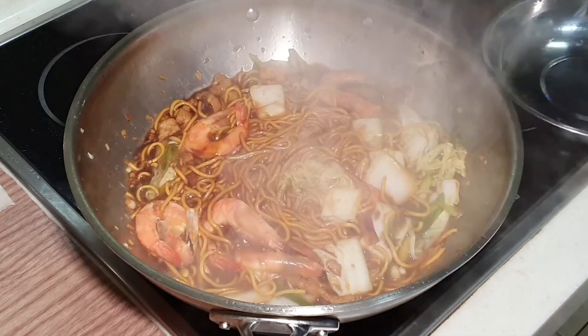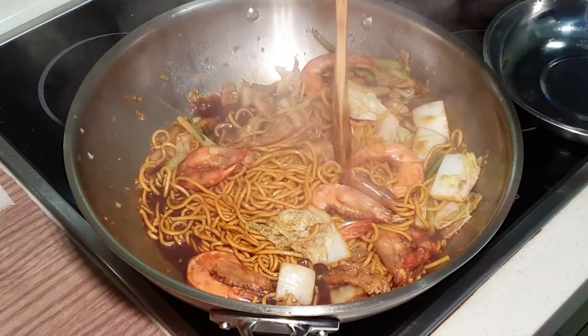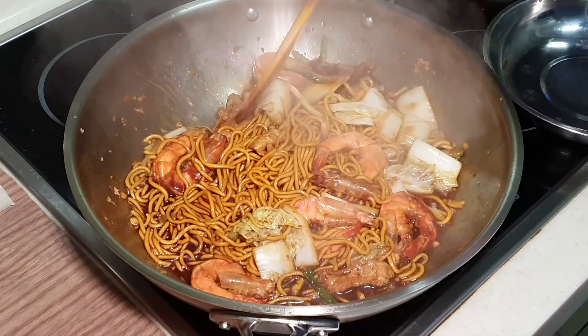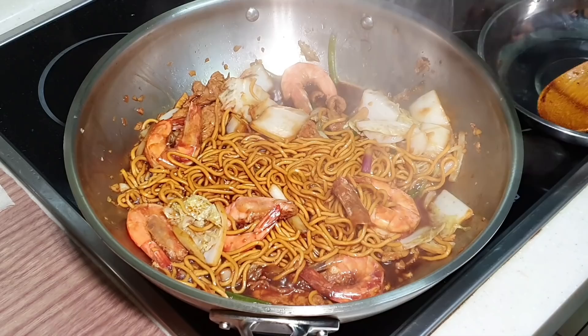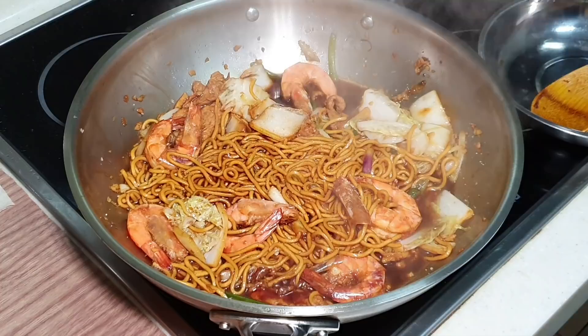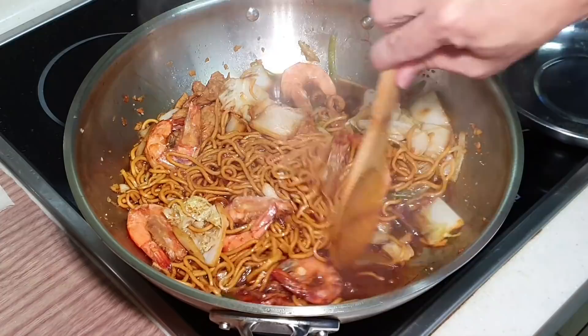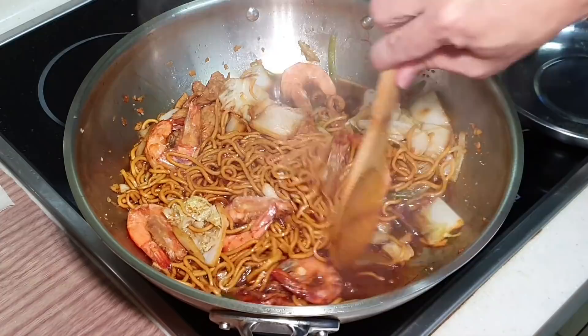My noodles have been simmering under high heat for about one minute. This is going to taste so good. Let's do some final seasoning before I serve. Let's give it a little bit of salt, a little bit of sugar, and a few dashes of white pepper. I'm going off the fire — it's basically done. Give it a few final stirs to make sure the salt, sugar, and white pepper are all mixed in.